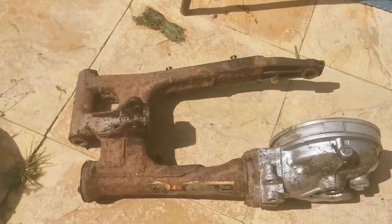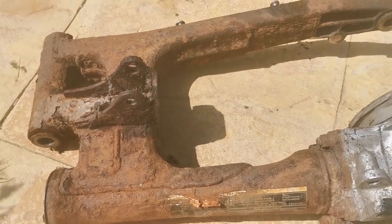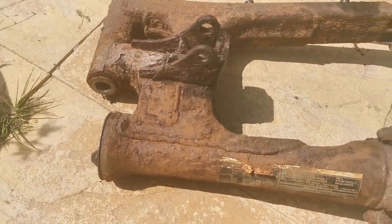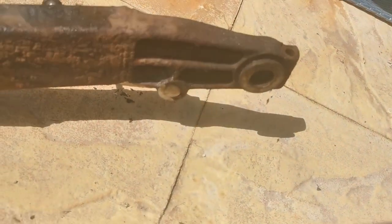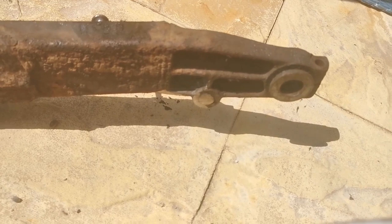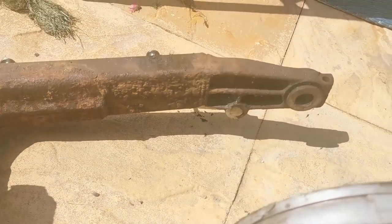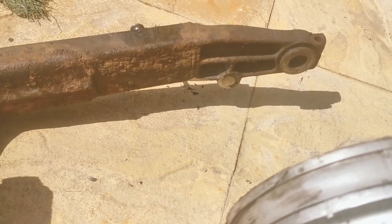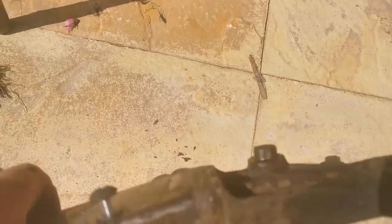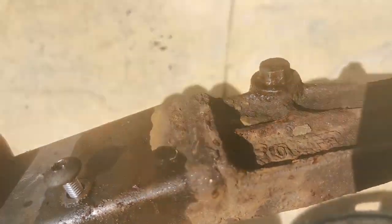Just a couple of minutes later — there we are. It actually looks worse than it is. We'll give it a grind down and see what the damage really is. You can just see the bolt down there that I've got to remove, though I'm now thinking of not removing it and instead drilling through it and using some kind of setup on the other side. But now I've got it off I may have a better chance of removing it anyway.